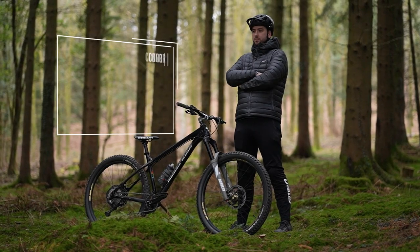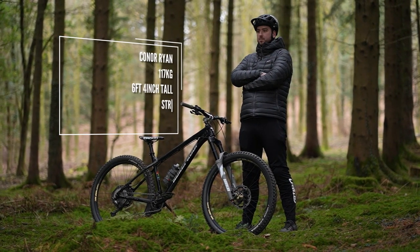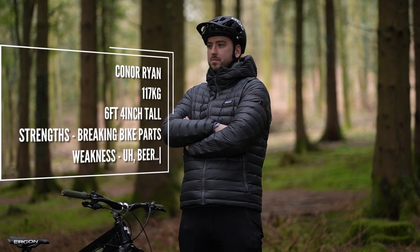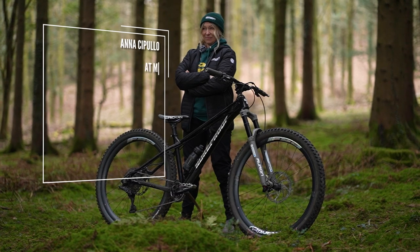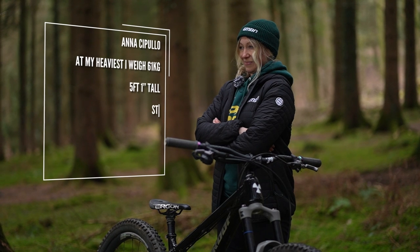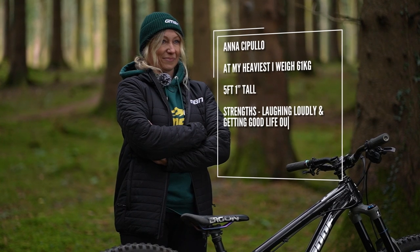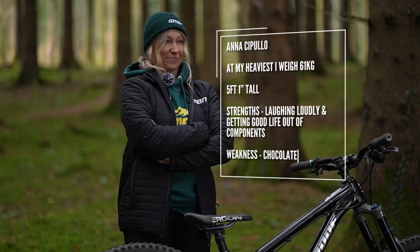This is Connor Ryan, our very own production manager. He is 117 kilograms, six foot four inches tall. His strengths include breaking bike parts and his weakness is beer. At the other end of the scale is your tech presenter, me — Anna Cipullo. At my heaviest I weigh 61 kilos and I'm five foot one inch tall. My strengths include laughing loudly and getting good life out of my components, and my weakness is chocolate.